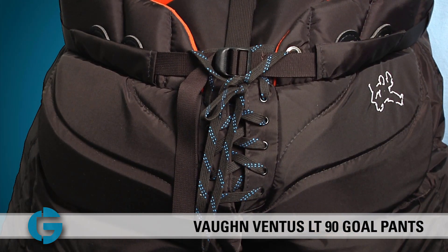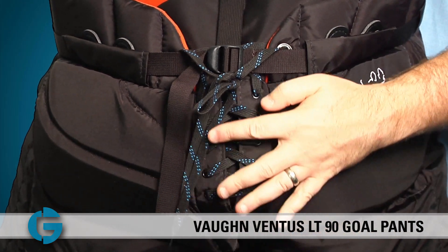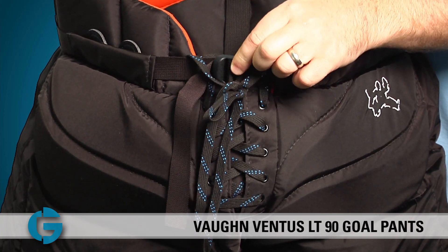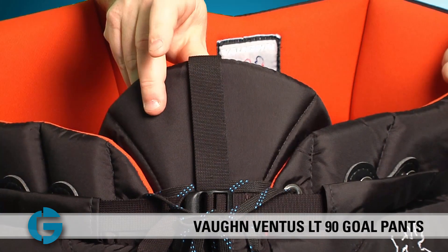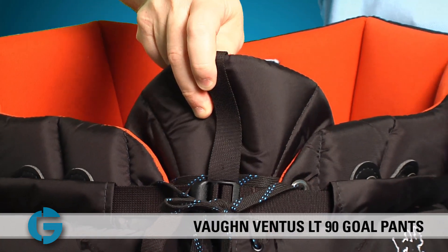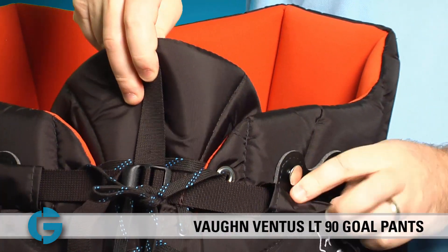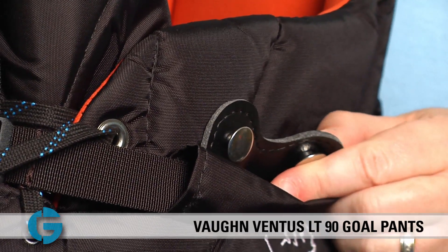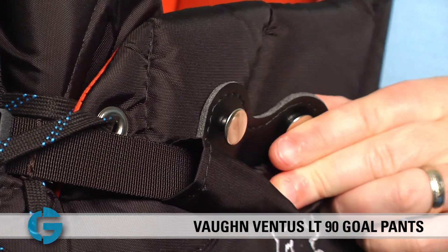The fit of the pants can be adjusted using both the skate lacing here right at the crotch and also this nylon webbing belt and plastic clip. A contoured front waist and belly flap sits underneath the main shell for extra protection, and right under the nylon belt you'll find heavy duty suspender tabs for goalies who prefer to hold their pants up with suspenders.